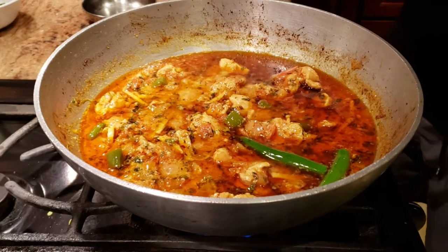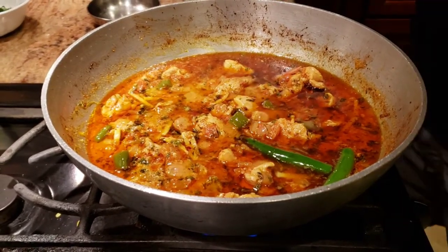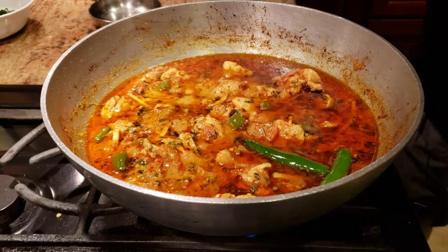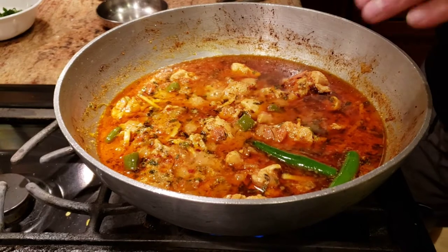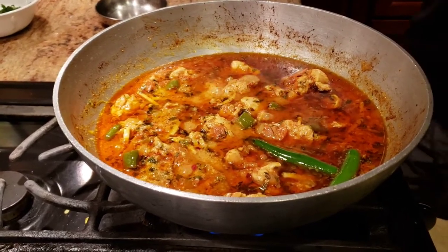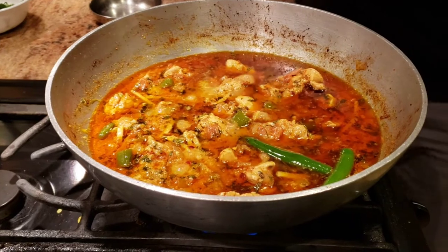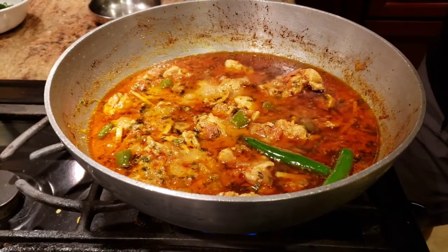One tip: if you have people who don't eat very spicy food but you still want the authentic taste of kadai chicken, you can add some heavy cream or fresh cream, which will mellow down the recipe without cutting the taste of it. I'm going to let it rest for about 10 minutes on low heat.